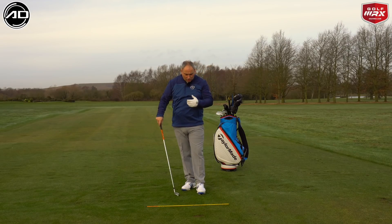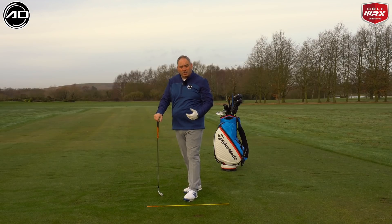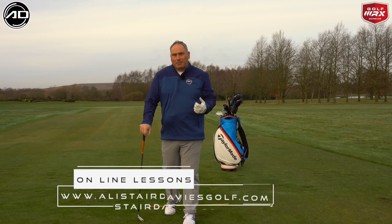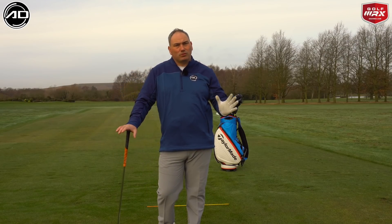I'm pretty happy with that shot — it was only a little shot but I felt nice freedom in it, turned through the ball quite nicely, and it was a straight shot. It's something I can definitely apply more of — I tend to not rotate my head early enough and I want more rotation through the ball.